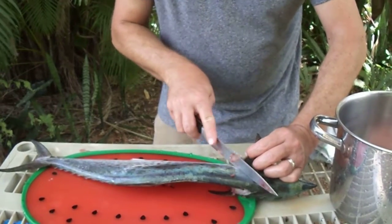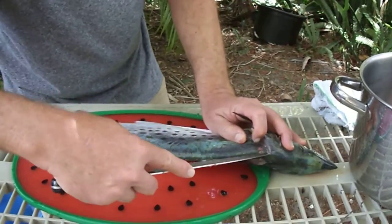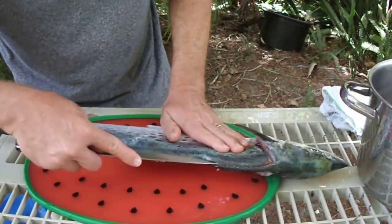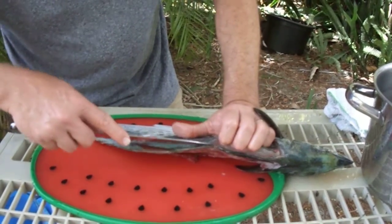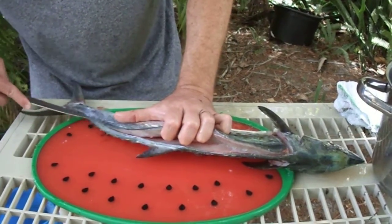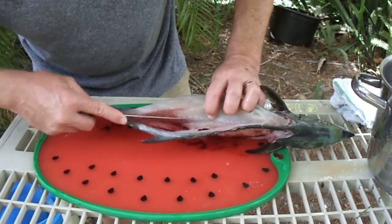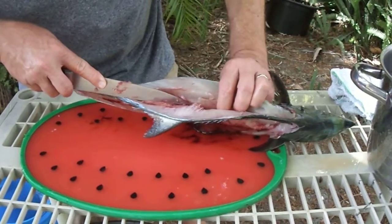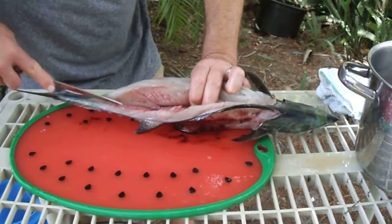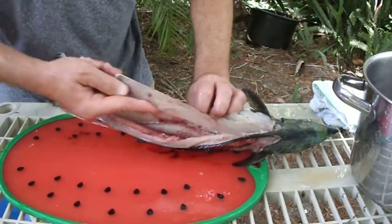Same thing — we're going to make a cut right behind that front fin, then make our cut along the top of the fish. It is very important you have a very sharp knife to do this with, or else you're just going to destroy the meat. We've got to make sure that you're separating it away from the bone and not going into the bone, which I've almost started to do there. That's the worst job I've ever done with filleting a mackerel.